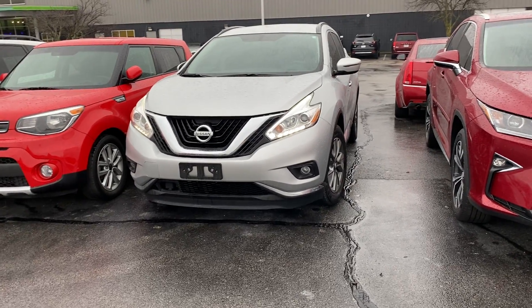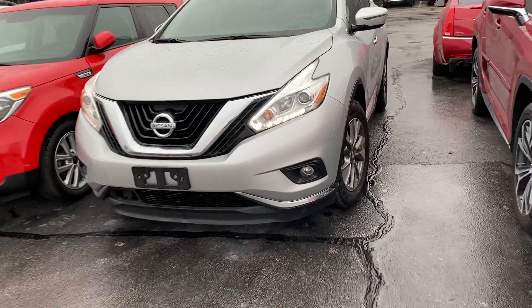Here's the 2018 Nissan Murano. A quick walk around with it real quick here.